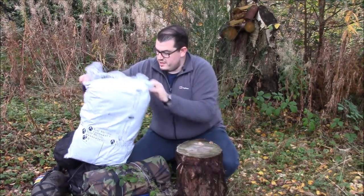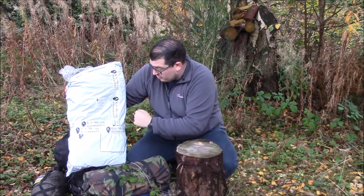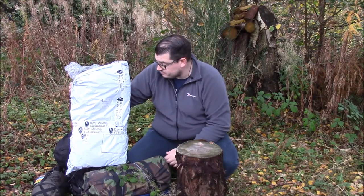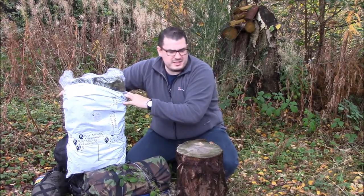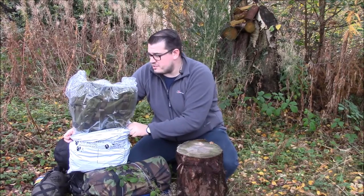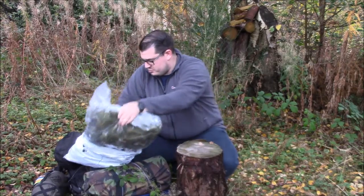I bought this from Ray Mears Bushcraft, also known as Woodlaw. They've been great, they've been really good with the communication. Let the train go past while we take a look. I'm only near my house at the moment - I didn't want to take a backpack to open a backpack, just a quick unboxing.